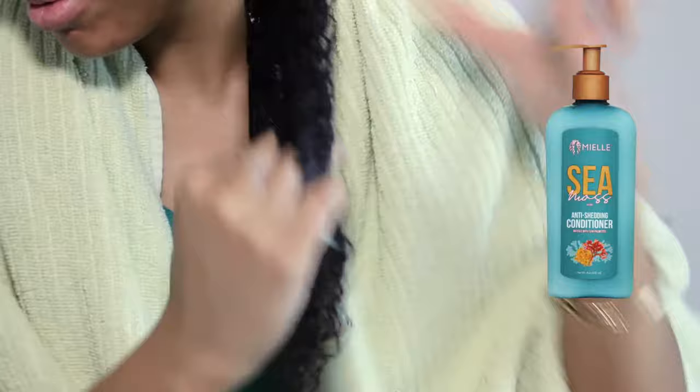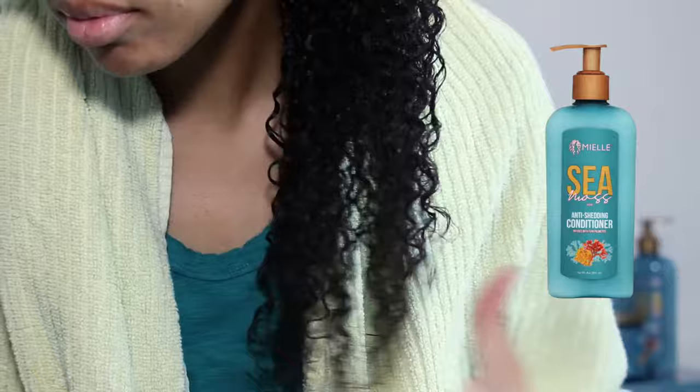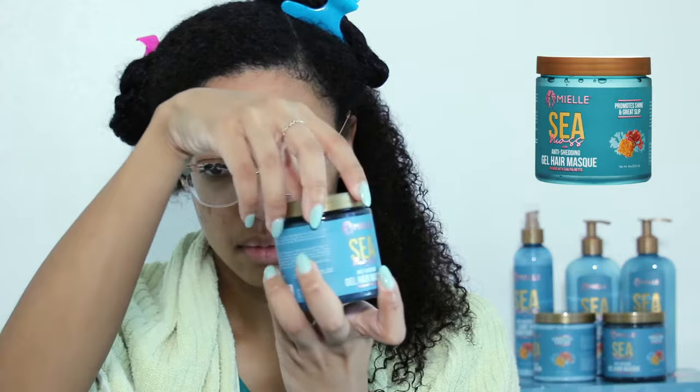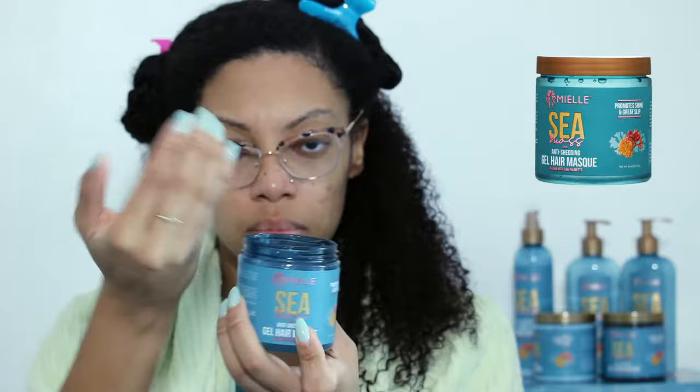After rinsing out the conditioner, I applied my favorite product from the collection, the gel mask. It's not necessary to use both a rinse-out conditioner and a hair mask during your wash day, but I chose to use both for this video. This mask is the Sea Moss Anti-Shedding Gel Mask infused with soft palmetto. I did not want to wash this mask out of my hair — it provided so much shine and slip. And because it's a gel mask, it had a completely different consistency than what we are used to in our regular hair mask.